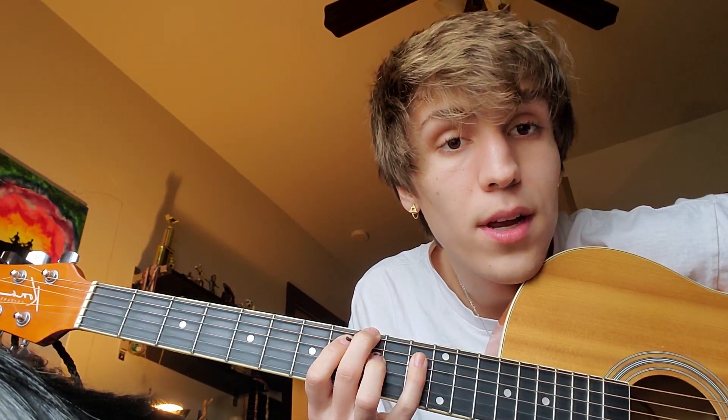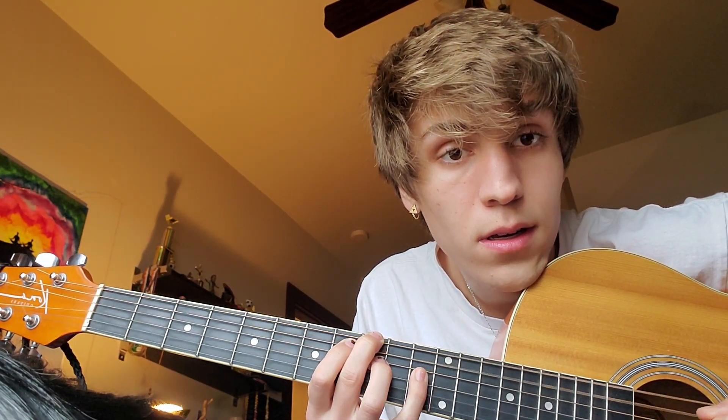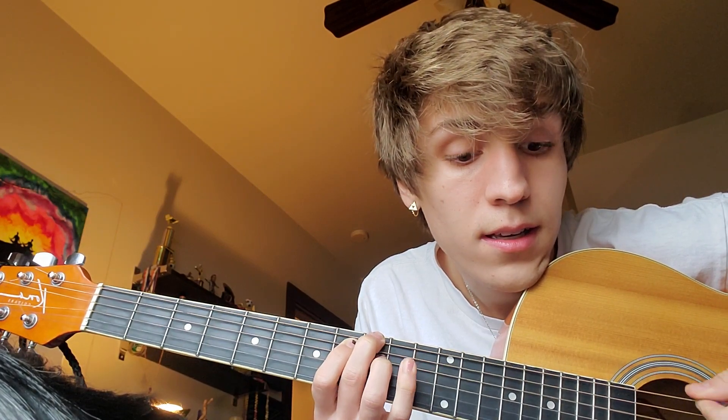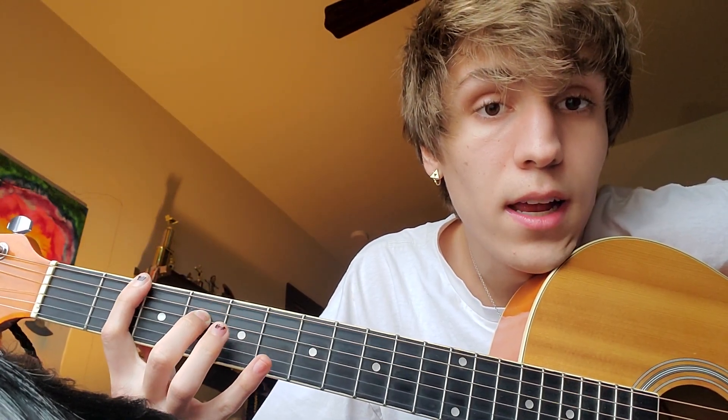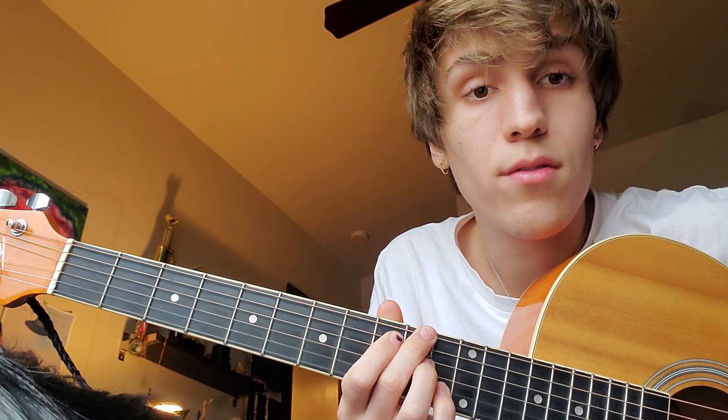I'm taking my pinky and putting it up on the 11th fret D string, the 3rd one down. That's the 1st chord. So it's kind of these weird remote-shaped chords — the stretch. You're going to go 2nd fret D string, 4th fret G string, and then 6th fret D string. And those are kind of the 2 main chords for the main part.